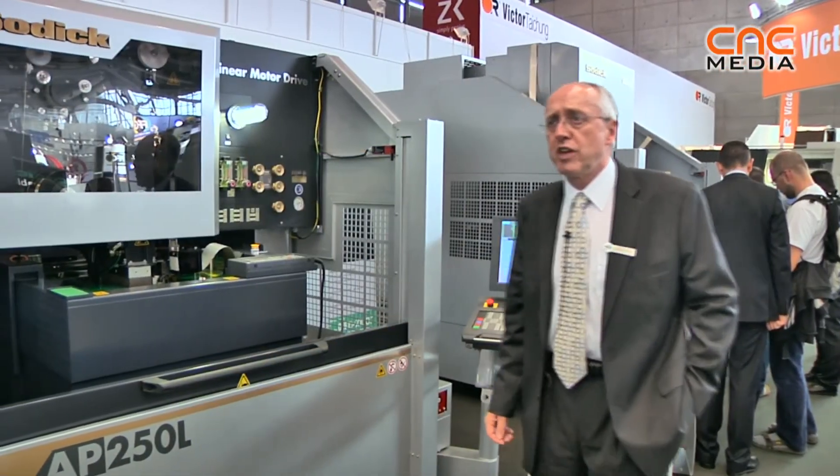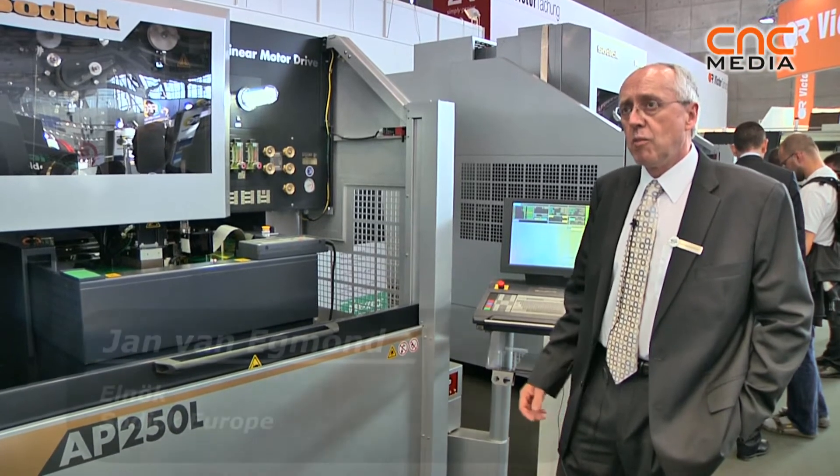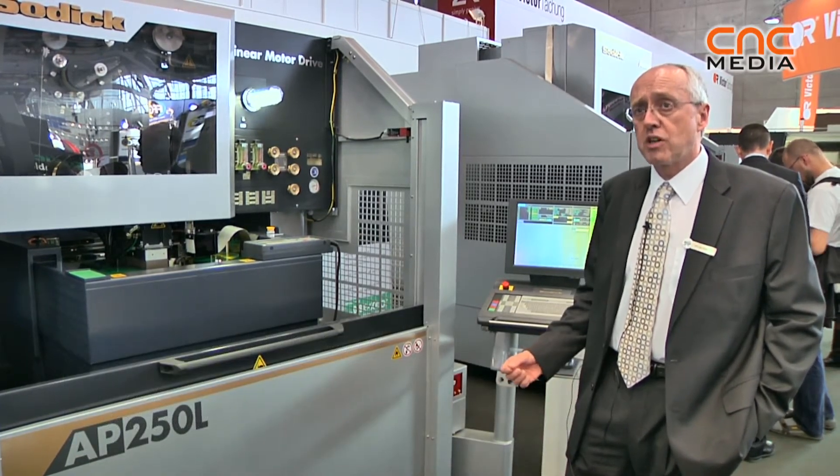So this is the AP250, which is a wire EDM machine. Most wire EDM machines always use water, but in this case we use oil because here we can work with very fine wire and very fine sparks.